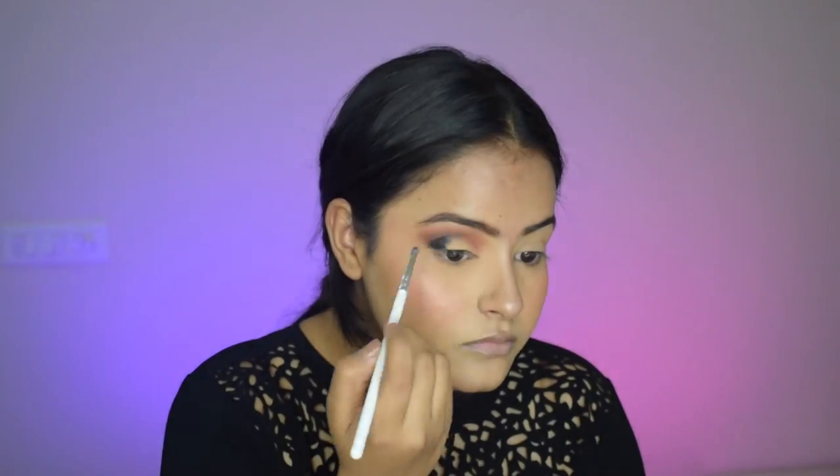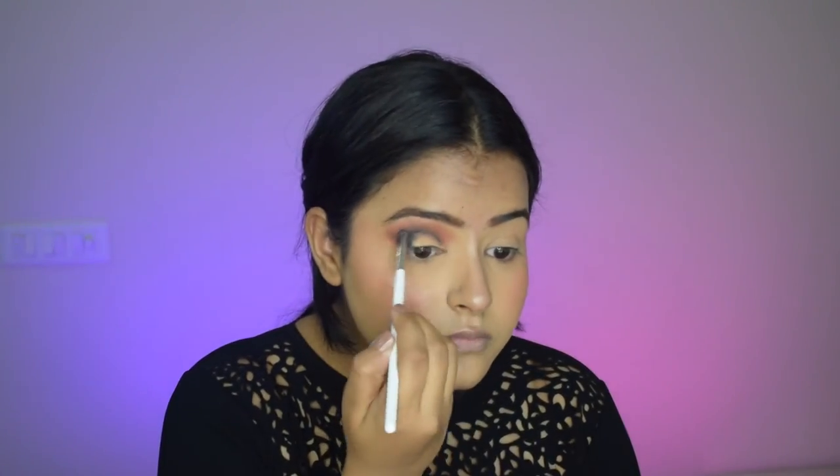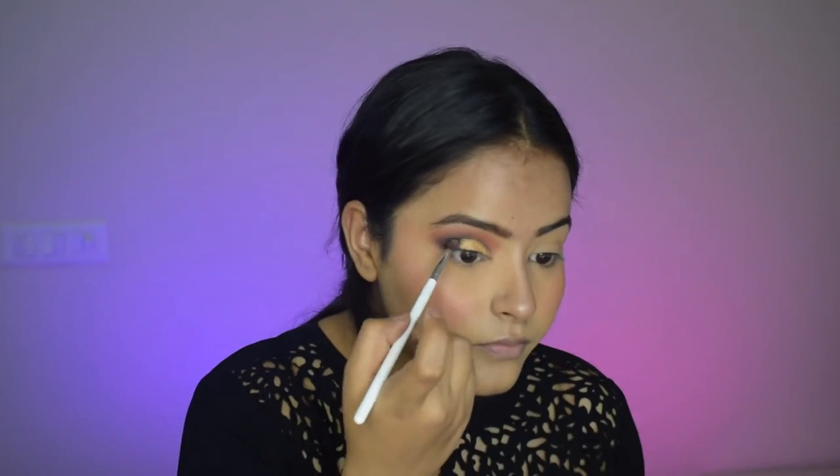So I went ahead and added a kajal to the outer corner and smudged it to my crease — and now you can see exactly what I was looking for. This looks very pretty. On the concealer part I'm applying a beautiful golden frost pigment, and now the look is coming out how I wanted it to.